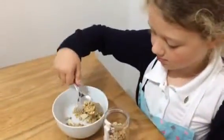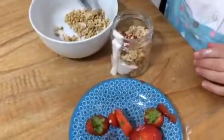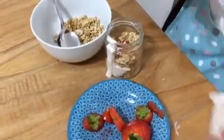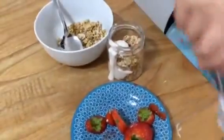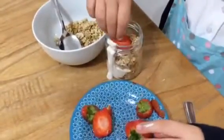And does daddy like your berry breakfast jars? Yeah, he likes them. Good stuff. That looks gorgeous, Annelise. I'm going to put some more strawberry on top of that. I'm going to put in some more. Lovely. I'm going to put in some more strawberry. Wow.